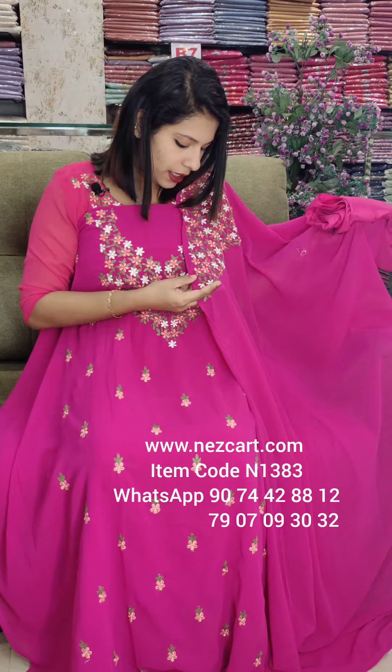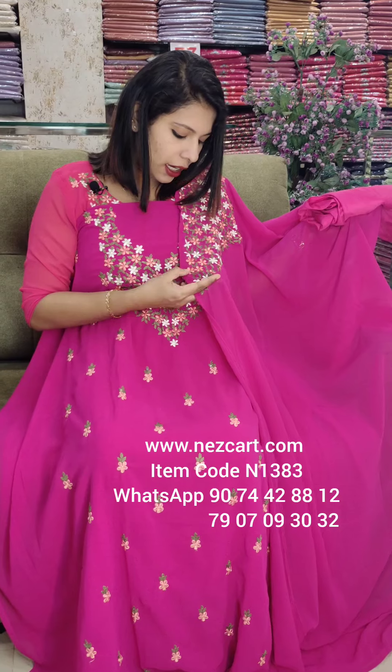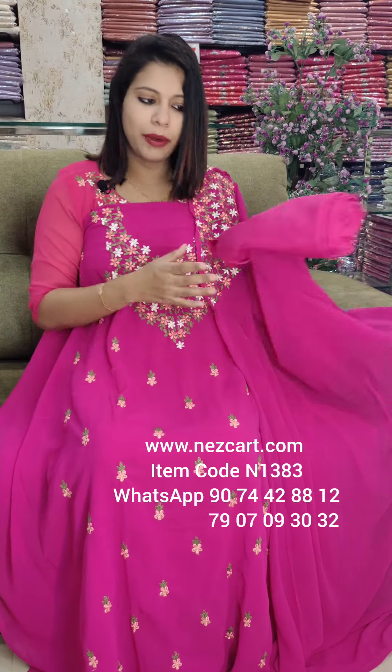This is a white, peach, dark peach, orange, green combination. These are the four combinations.